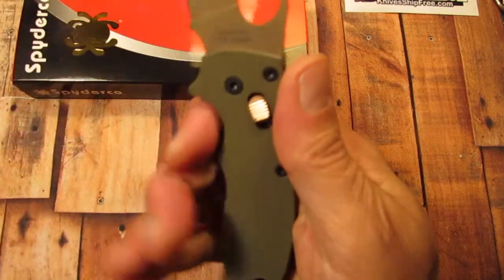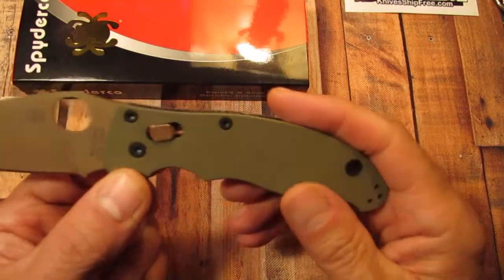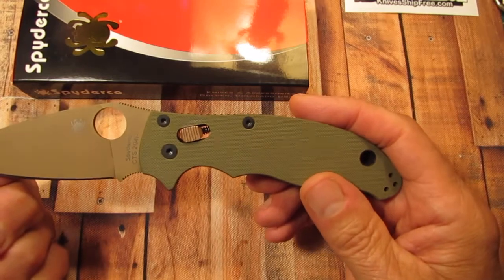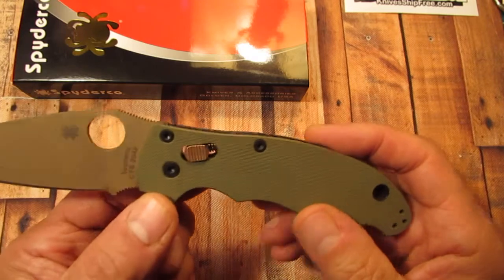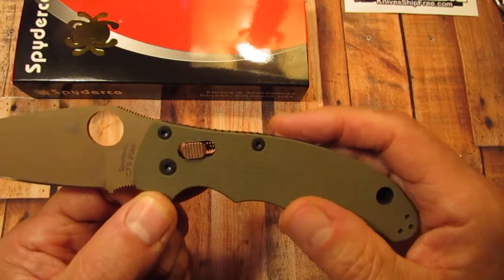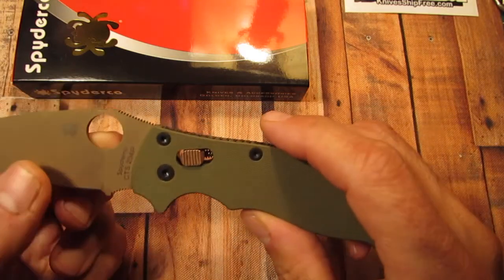It fits really nice in the hand — great ergonomics on this knife. And what you've probably noticed is that there's something different about this Manix II, and that is the Flytanium copper cage lock that I have installed into the knife.